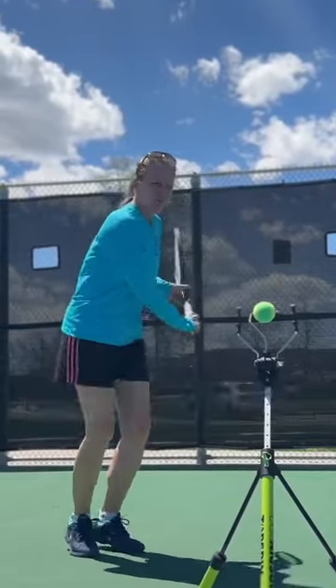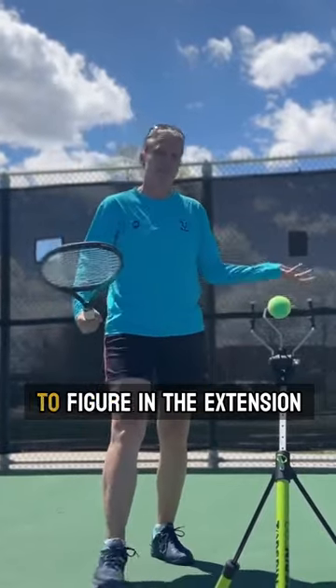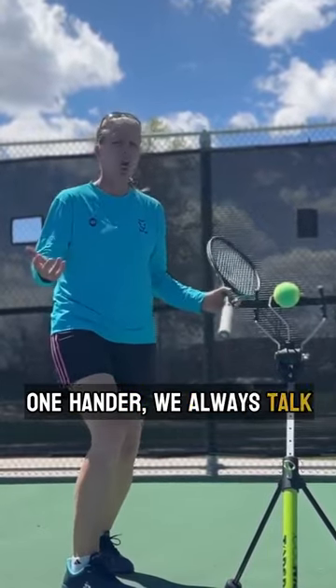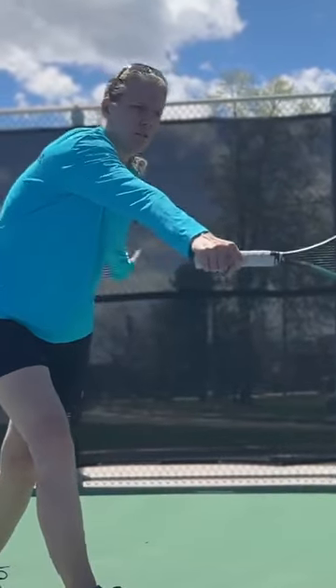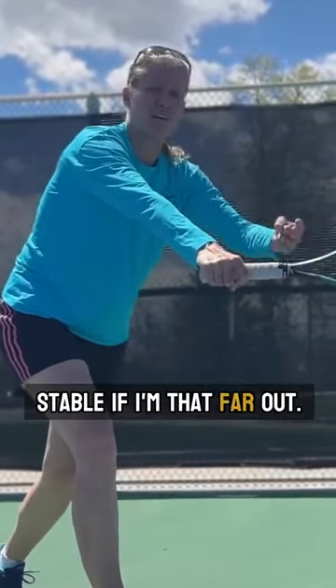Spacing to the side — how far away should I be from the ball? You always have to figure in the extension of your racket, of course. But if you're thinking about a one-hander, we always talk about how you have more reach with the one-hander. What you don't want to do is overextend — I'm not going to be very stable if I'm that far out.